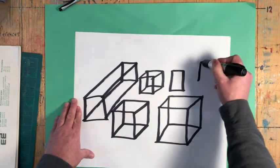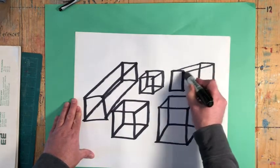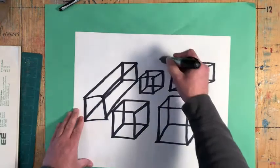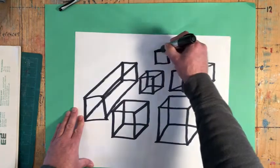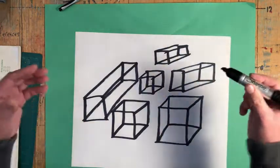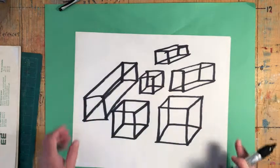Put them on an angle, maybe like this. I just want you to do that a whole bunch of times. Keep doing it until you've covered the entire page. Pause the video and go give that a shot.